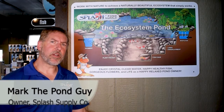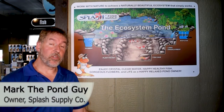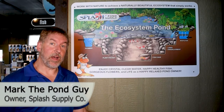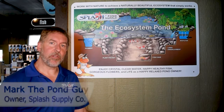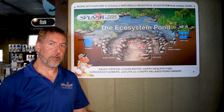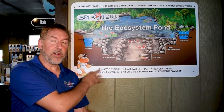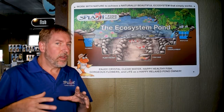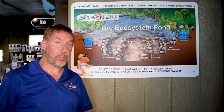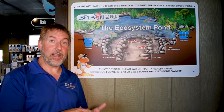Hi, welcome to Splash. I'm Mark the Pond Guy. Today I wanted to talk to you about the Splash ecosystem pond and how it is that all of our ponds are crystal clear with happy healthy fish and not a lot of work. The diagram you see here is what we use to build all of our ponds. Whether they're small 10 by 10 ponds or acre-sized lakes, the philosophy behind it is the same.